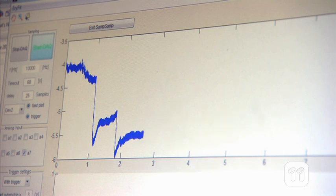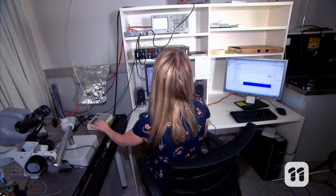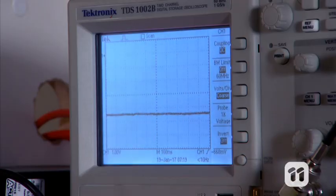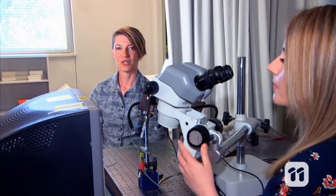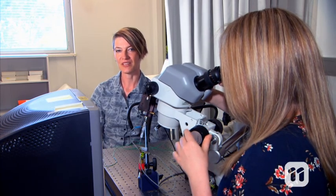By analysing these signal changes, we can see how quickly the fly reacted, how big the reaction was, and how the fly adapts over time. We quickly discovered that flies can identify a target against a busy background much better than we humans can, and this ability could be very useful for certain machines.